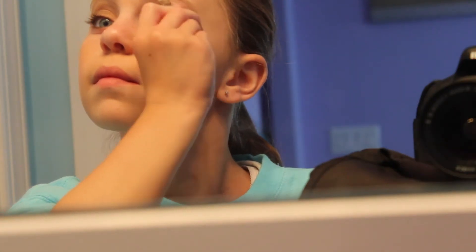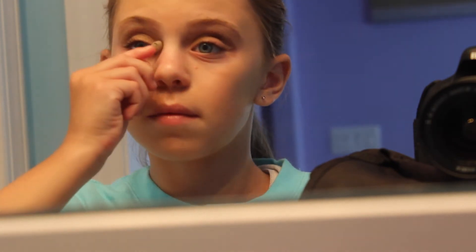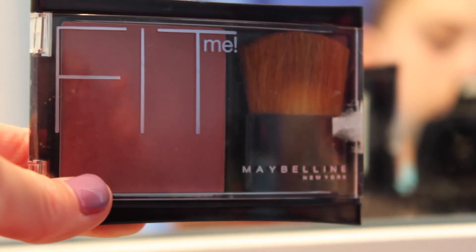Now it's not blurry anymore. I'm just taking the lightest color and applying it to my brow bone to highlight it, and I'm also putting it in the inner corners of my eyes. I applied a little bit too much to one eye so I just rubbed it away.